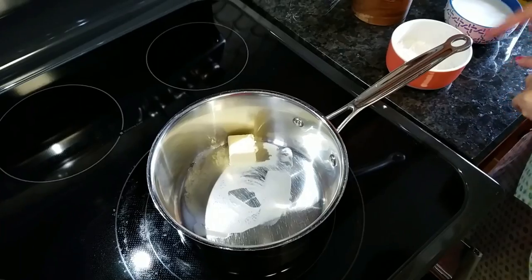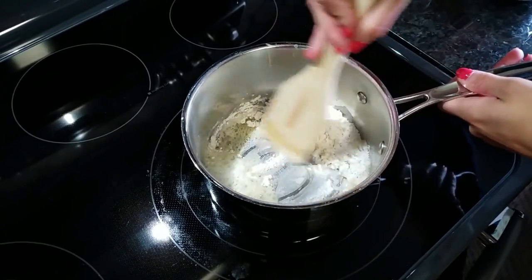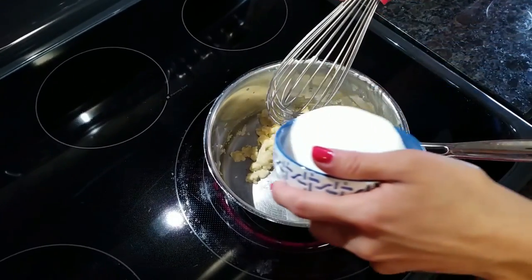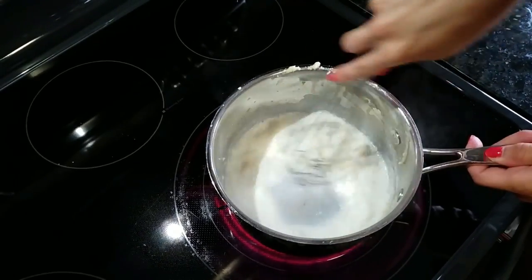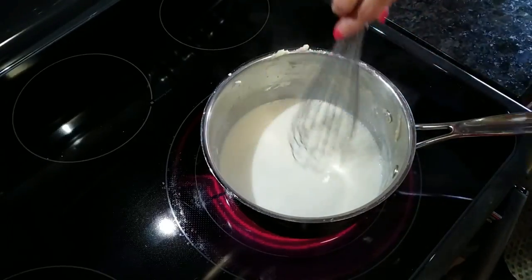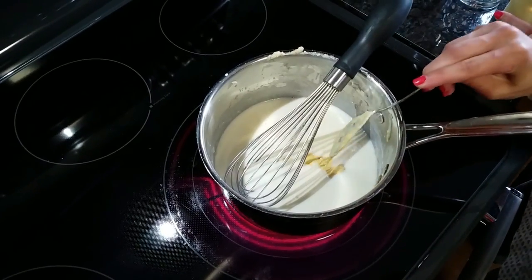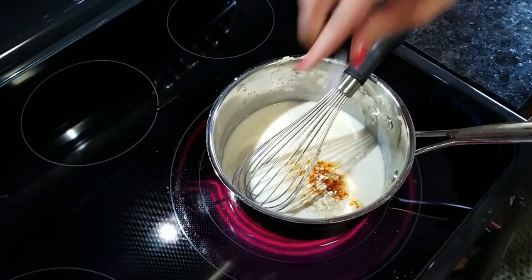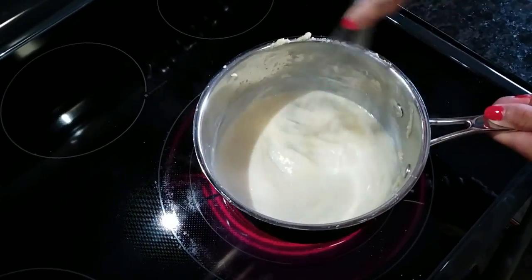Butter's melted, I'm going to add my flour. You want to continually stir this and just cook it for about a minute or two so the flour taste is cooked out completely. Now I'm going to whisk in my milk — get all the clumps out. You can see it's already starting to thicken. We're going to add the beer and our Dijon mustard, then the cayenne — if you don't like it spicy you can leave that out — and our garlic powder, and a pinch of salt. Whisk that together. You can see this comes together very quickly and gets thick very quickly.